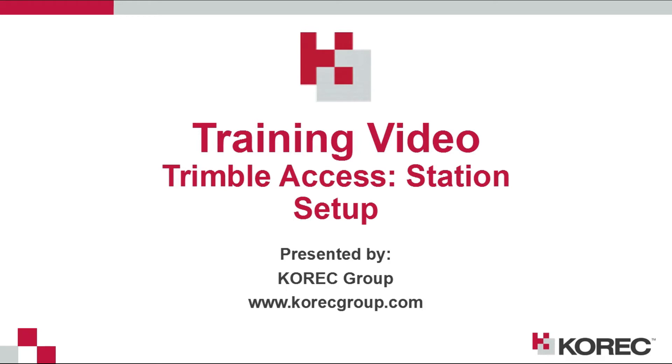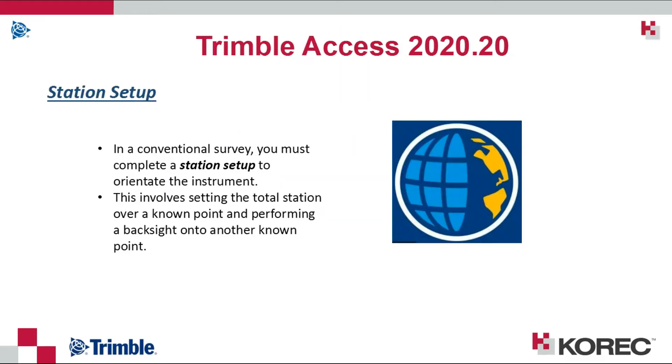Hi everyone, this is a training video brought to you by Cora Group. During this video we'll demonstrate how to perform a station setup.